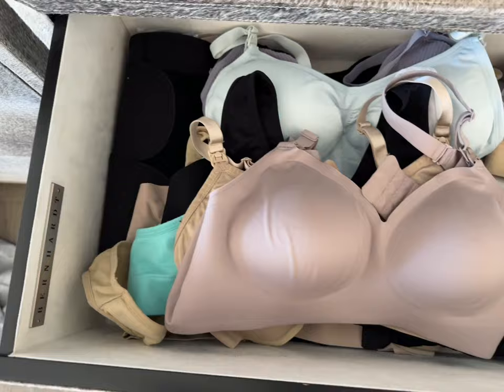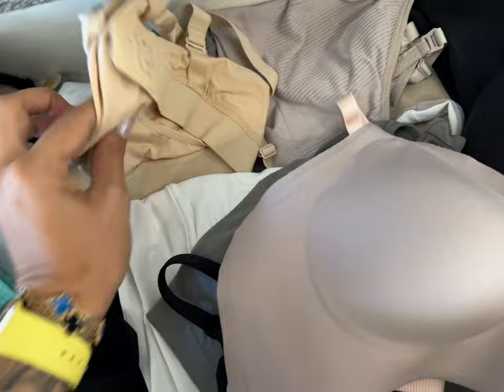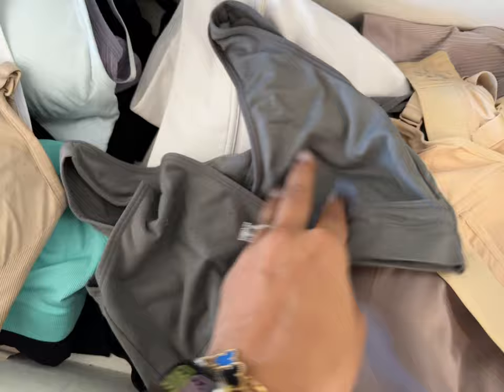Nursing bras — because it matters. Whether you're pumping or nursing, there's a bra for it all, and do not feel guilty buying a bunch because it makes a huge difference in your experience. I have an entire drawer of nursing bras. Victoria's Secret makes nursing bras so I can wear a cute one when I go out. I have daily nursing bras, pump bras with slots to put your pump in so you can pump hands-free, and soft wire-free ones I sleep in at night.